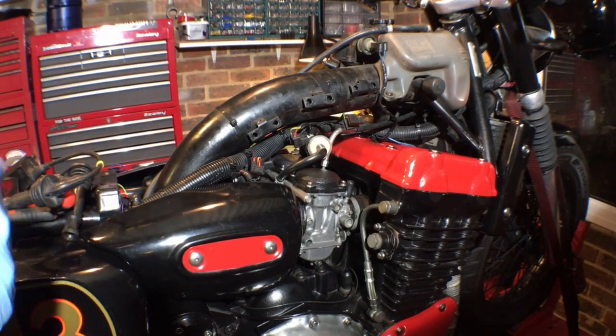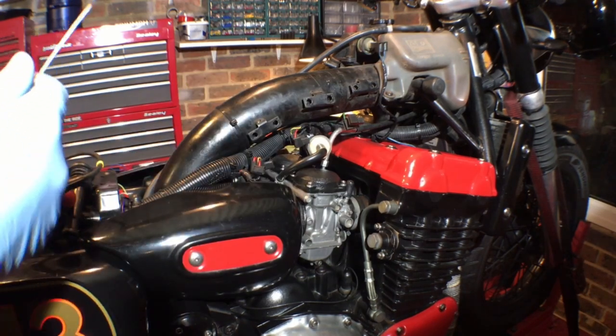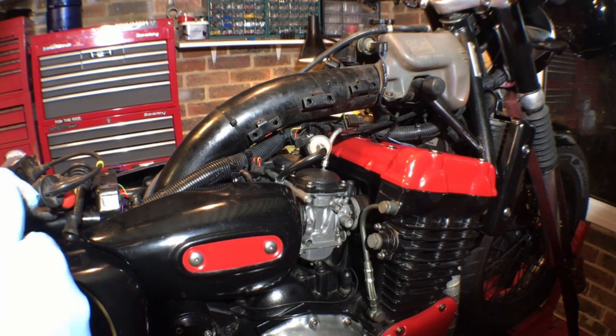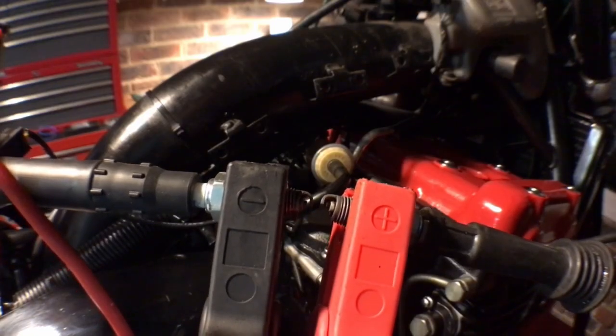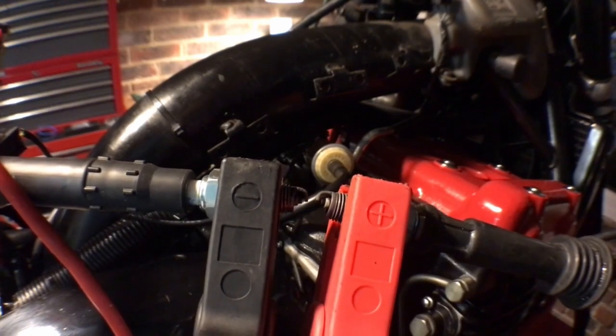We've got all the bits we don't need anymore off — it all looks much cleaner. Not that you're going to see this when you have the fuel tank back on, but the new system is much neater and cleaner. As promised, I'm going to try to compare the two coils and see if we can see a difference in spark.